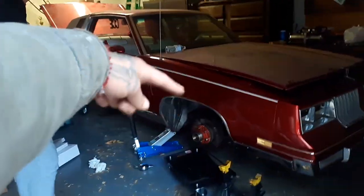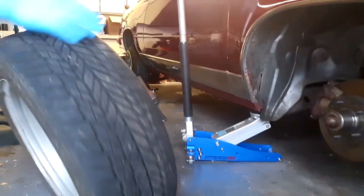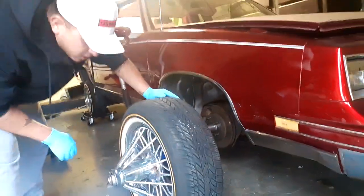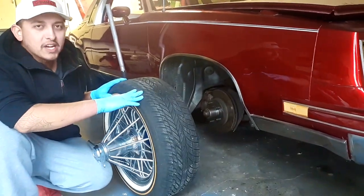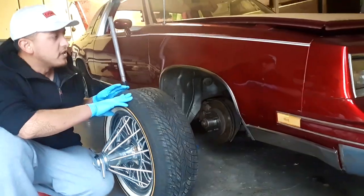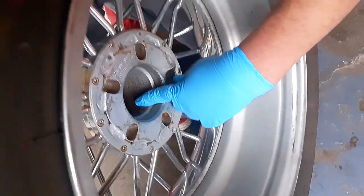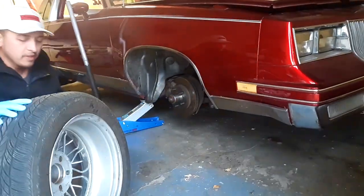Somebody commented and said they wanted to see this thing on a swinger — 84s or 83s. For the guys that know about swangers and old schools, you already know this information, but I can't recall the exact years. I know this is an 84 Cutlass — the hub will fit into this pocket in the rim, so you don't need adapters to fit on the old school. They'll bolt right up.